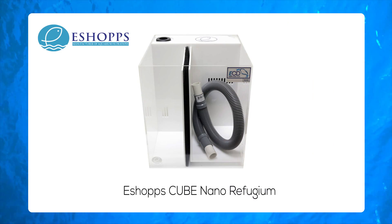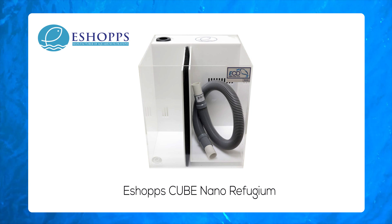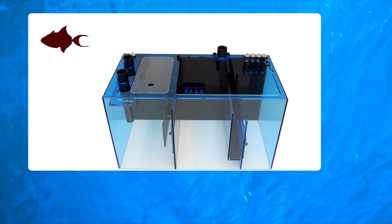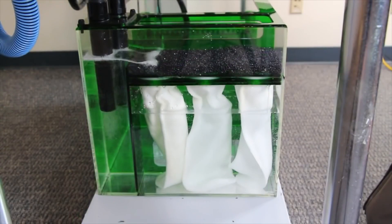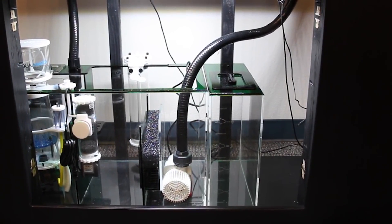The eShopS Cube Nano Refugium has a chamber for algae and rock, but can also house a protein skimmer. Just connect it to the main aquarium, add a return pump, and a small LED light. If you've got the room, a Trigger System sump integrates a refugium area and provides plenty of additional room for a protein skimmer, filter socks, and other equipment. This is a true all-in-one, under-the-tank solution.